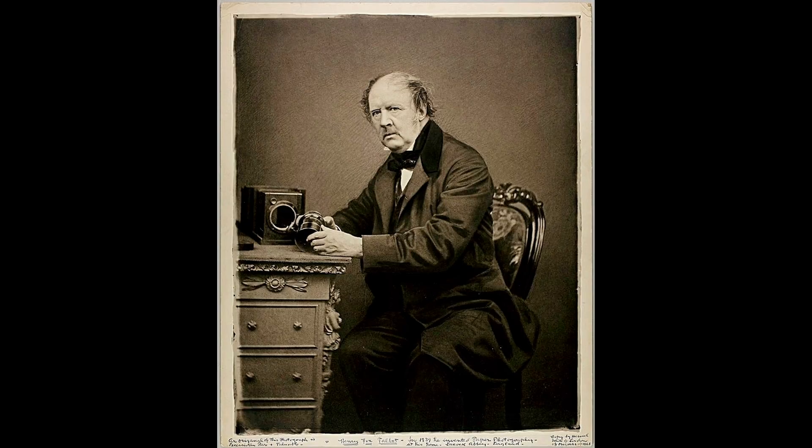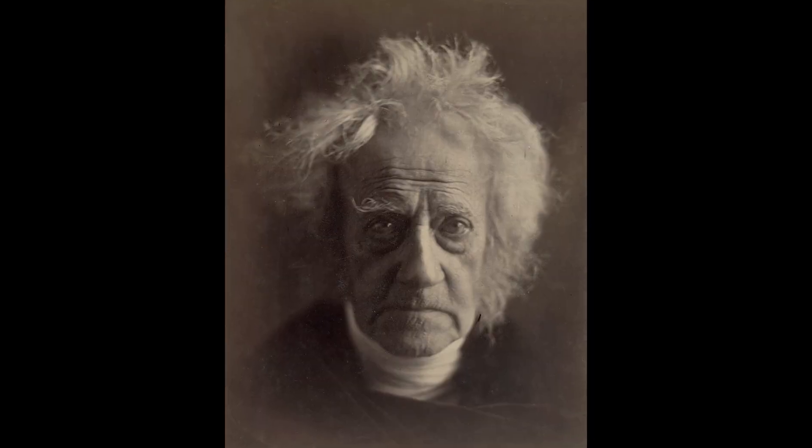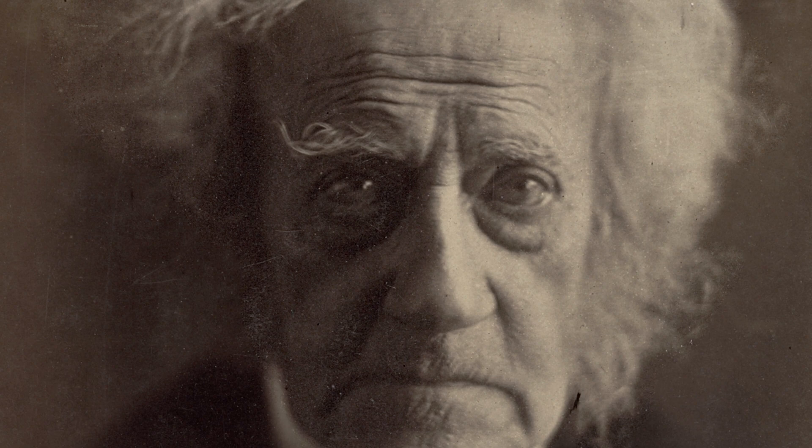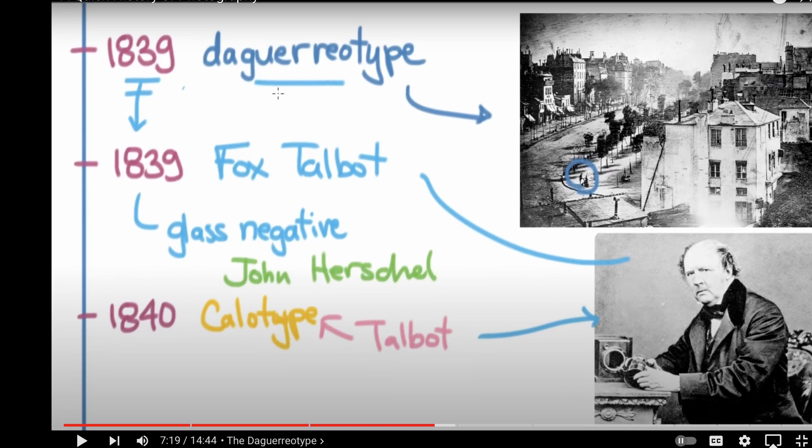A woman of good society, she was friendly with other scientists and artists like Henry Fox Talbot, who invented the salted paper and calotype photographic processes, as well as John Herschel, who invented the cyanotype. These relationships undoubtedly gave her access and insight to this new, exciting medium of photography.